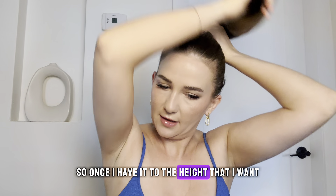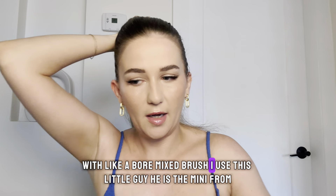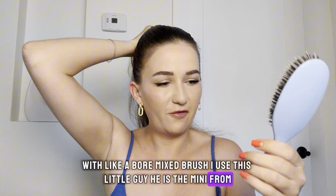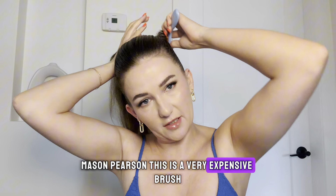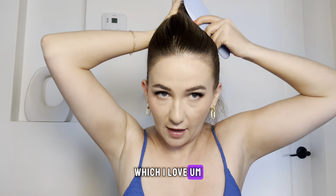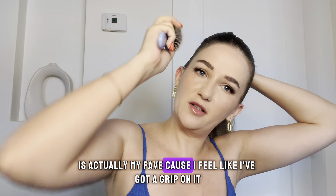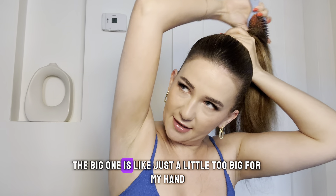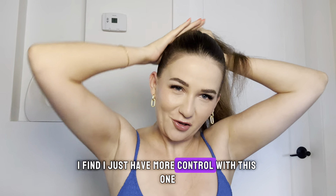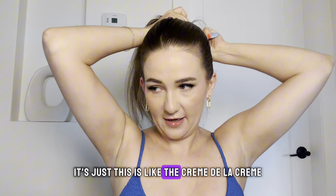Once I have it at the height I want and everything's kind of in place, I'll go in with a boar mixed brush — I use this little guy, the mini from Mason Pearson. This is a very expensive brush; you do not need this brush particularly. What it does is it just really polishes down that first layer. They are worth the investment if you are someone in hairdressing. The mini is actually my favourite because I've got a better grip on it — I just have more control. But they are pricey and you can get different versions; this is just the crème de la crème.